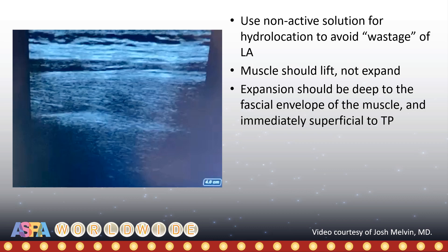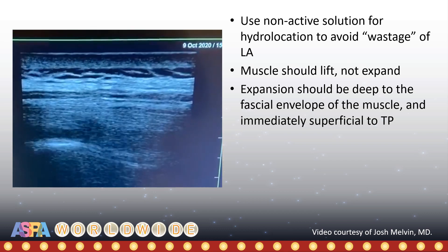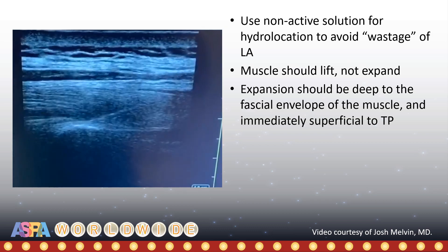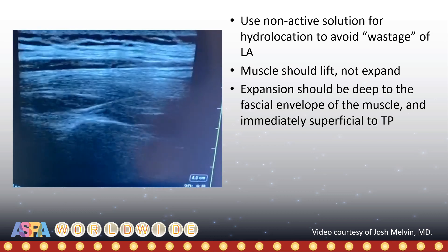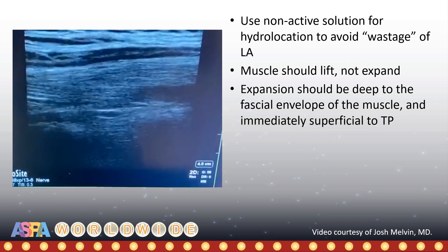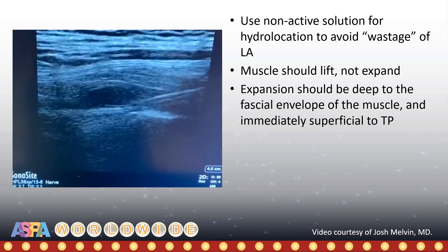A final recap of the main points. Always begin with saline or dextrose as the injectate to confirm entry into the correct plane. The muscle should lift but not expand. But as illustrated here, it is still possible to be on the wrong side of the thoracolumbar fascia. While injecting, therefore, it is advisable to scan dynamically and observe carefully to ensure that fluid is spreading under the hyperechoic fascial envelope of the muscle and not above and within it, as in this case.